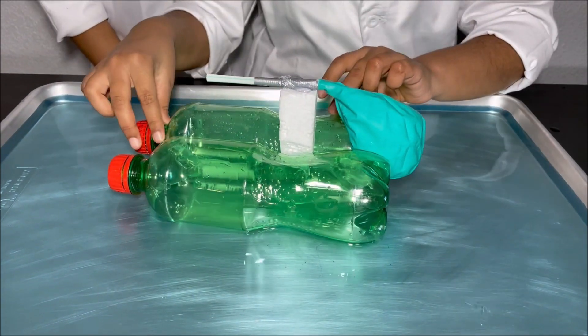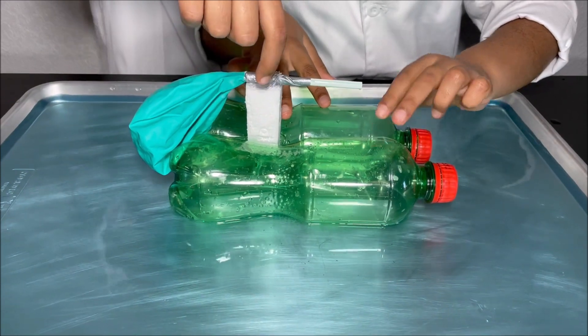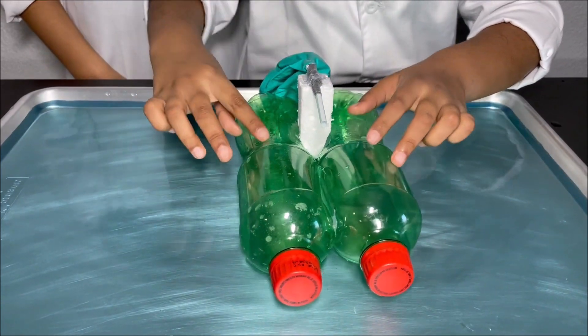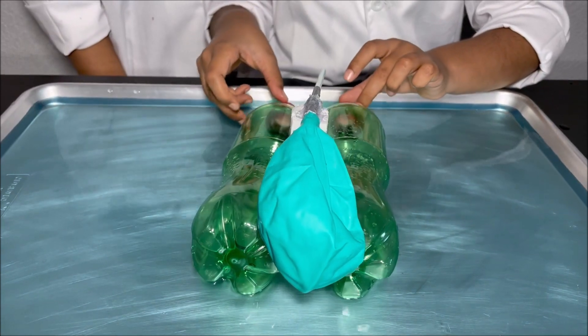We attached the two bottles together with hot glue, attached the Styrofoam to the middle of the two bottles with hot glue, and we attach the straw — with the balloon attached — on top of the piece of Styrofoam.